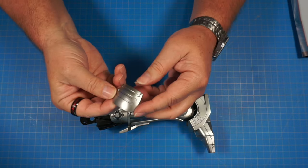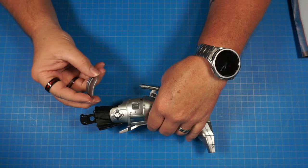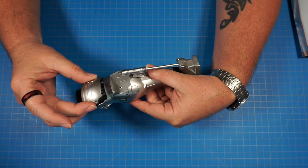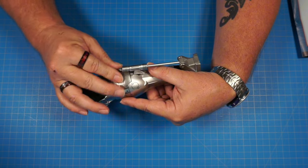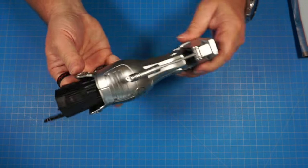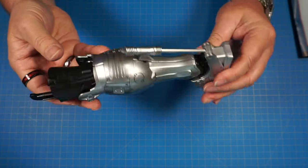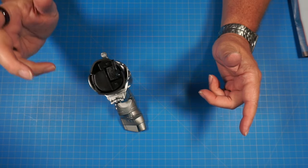Now we have 35A — the other piece that was in the pack — and that's going to go on the back of the leg. Flip it over, and again it's only going to go in one way — it's shaped to fit right in there. Put that in, push the pins in, and it'll look just like that. That's really nice! That's the end of Issue 35 — let's go ahead and move on to Issue 36.